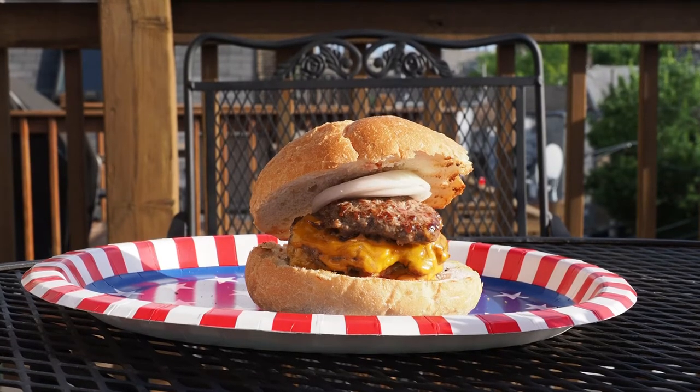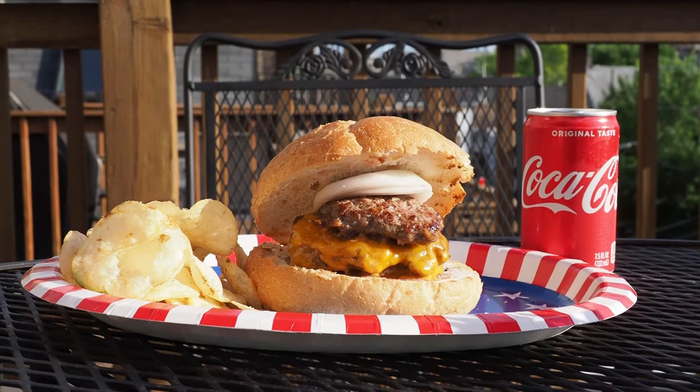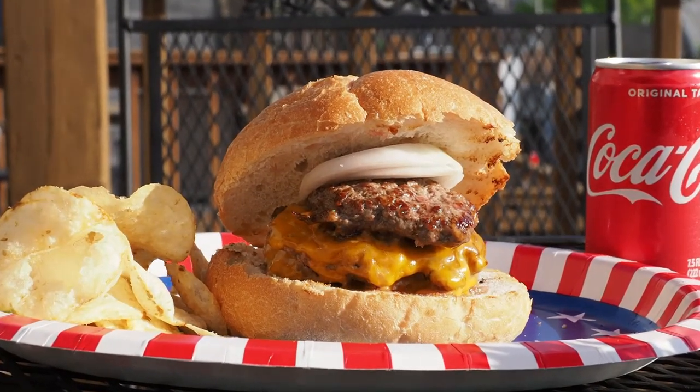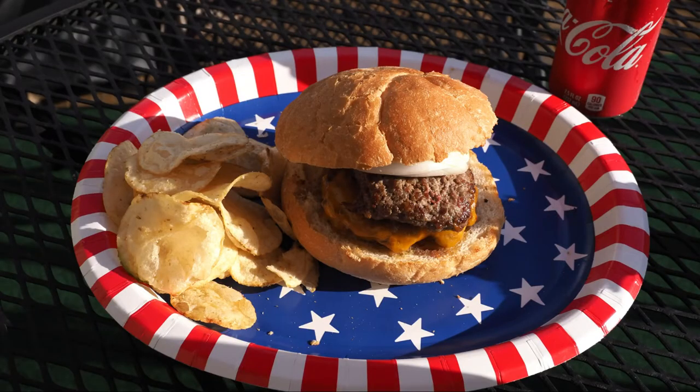Ketchup and mustard are optional, or you can just top it off with the bun. Now, how about some sides? Remember, there are no fries, only chips, and no Pepsi, only Coke. And there you go — that is how you do a Billy Goat Tavern cheeseburger. And now we'll give you another look at this triple cheeseburger before we turn this over to the meat and cheese expert for his very professional review.